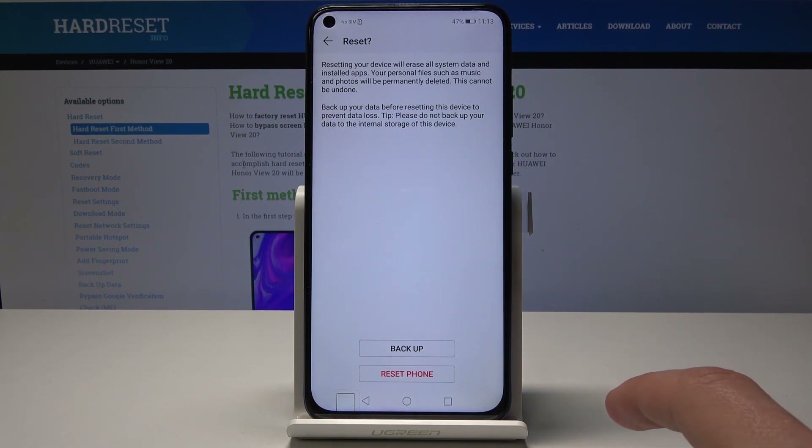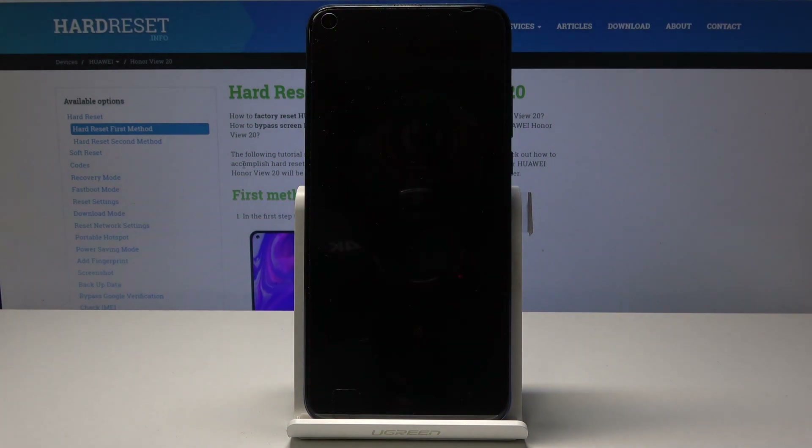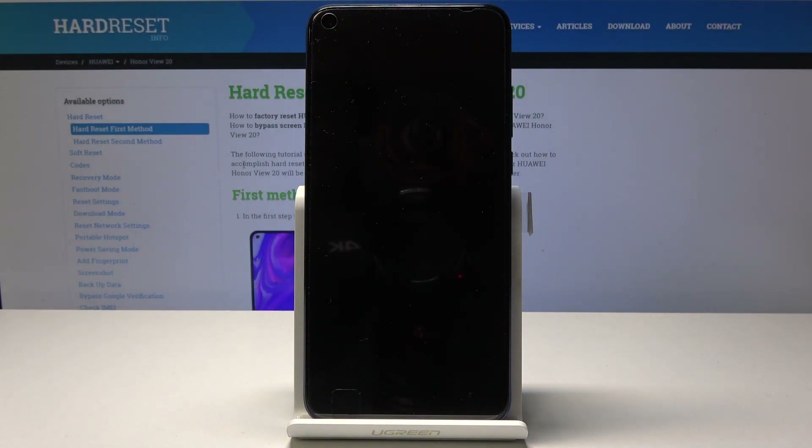I don't have anything here really so I'm just going to tap on Reset Phone, and now the process will begin. It will take a little bit of time — up to a couple of minutes — and when it's finished you will be greeted by the Android setup screen. Let's wait for it to finish and I'll be back once the setup screen is visible.